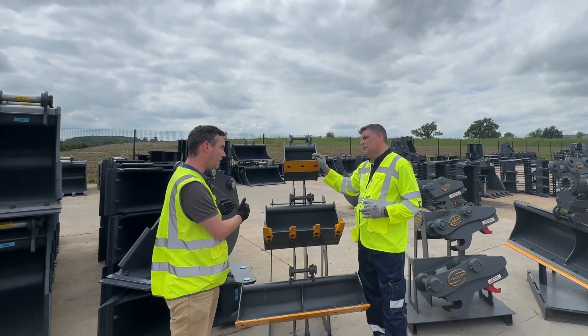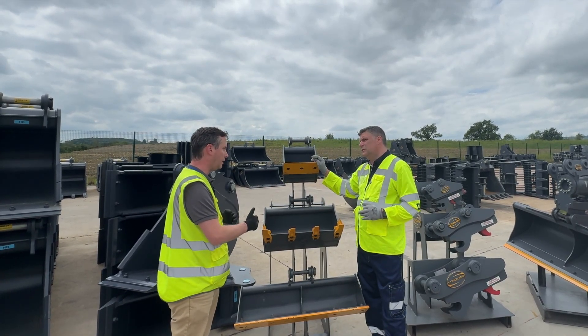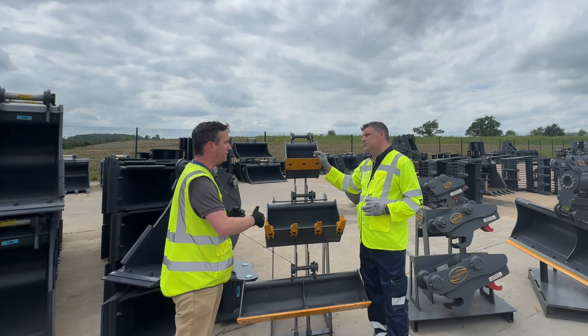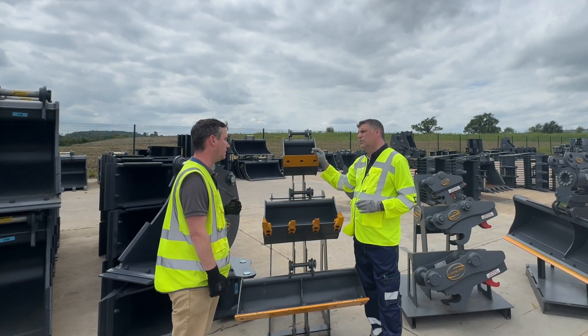While we start at our micros, we go right up — you might call them minis as well — but into our midis, into our 8 tonne, and then 13, 21, and up to a 50 tonne as well.